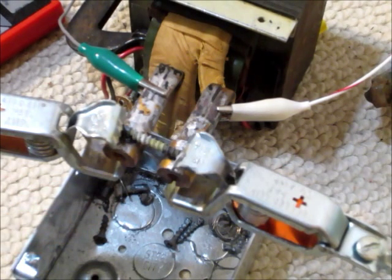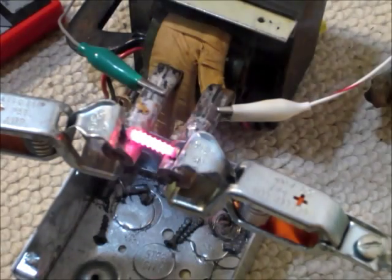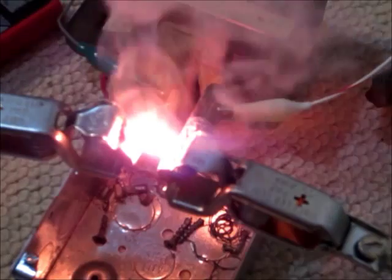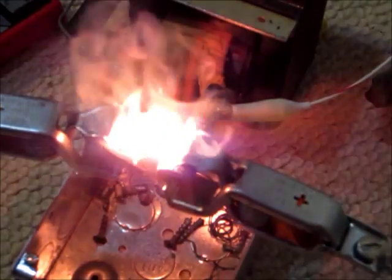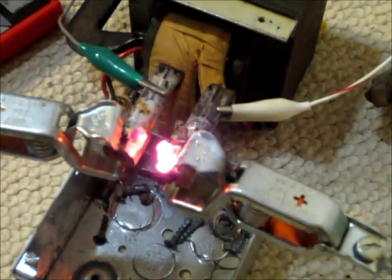I've got a nice little screw across there — it's just like a deck screw or something. So we're going to burn it out. That does not take long at all. There it is — burned out already. It didn't take very long.